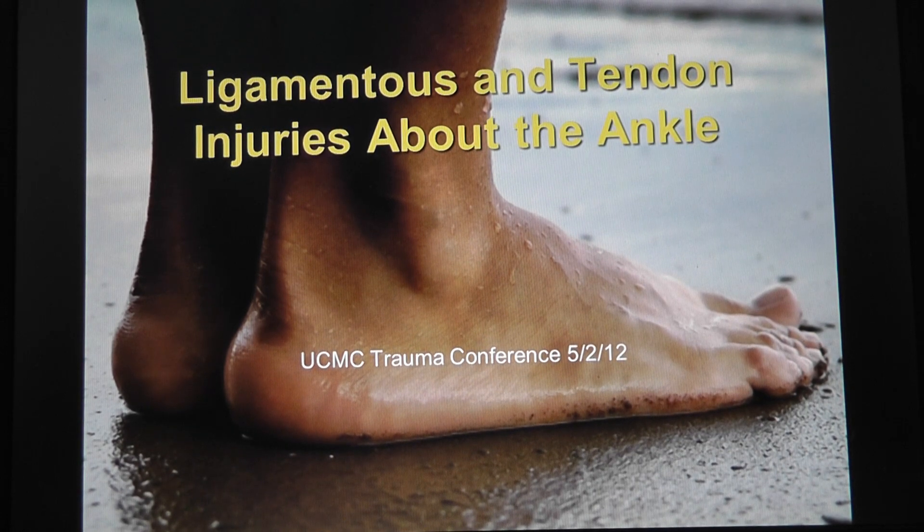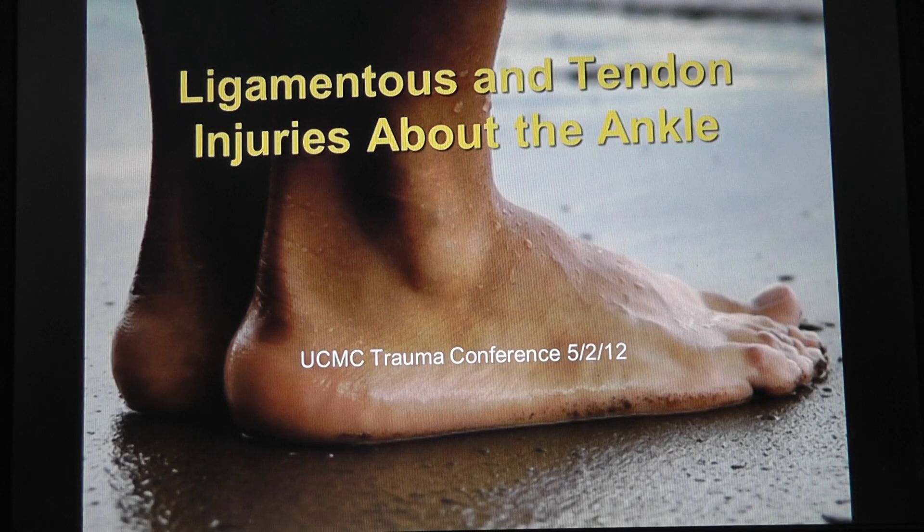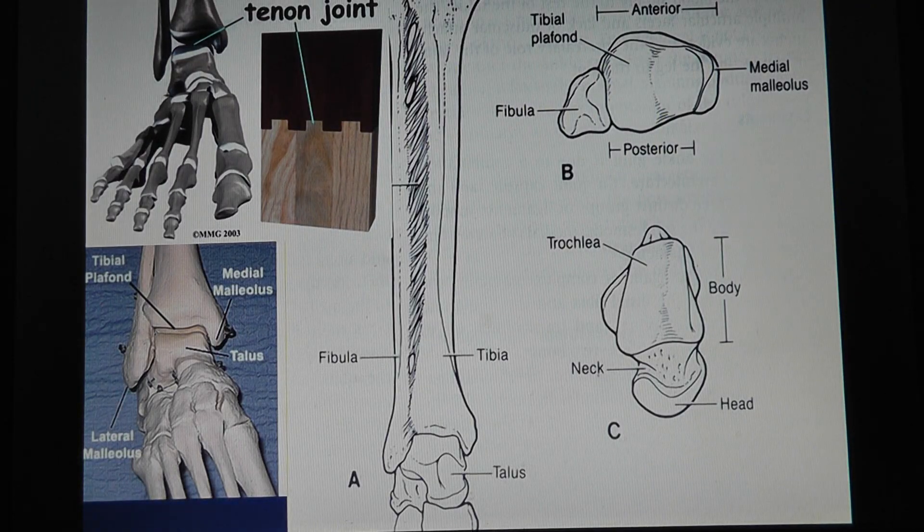Welcome everybody. We're going to talk about ligamentous and tendinous injuries about the ankle today. If you have any questions or comments please feel free to interrupt me anytime. The ankle joint is made up of a mortise — does anybody here do carpentry work? You see how one piece fits perfectly into the other — the ankle joint is the same exact thing.